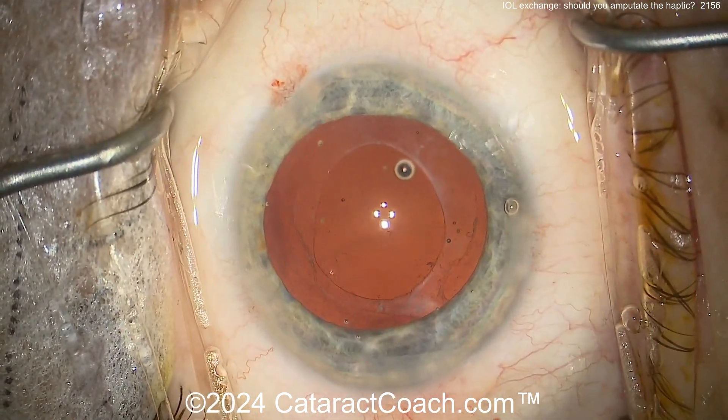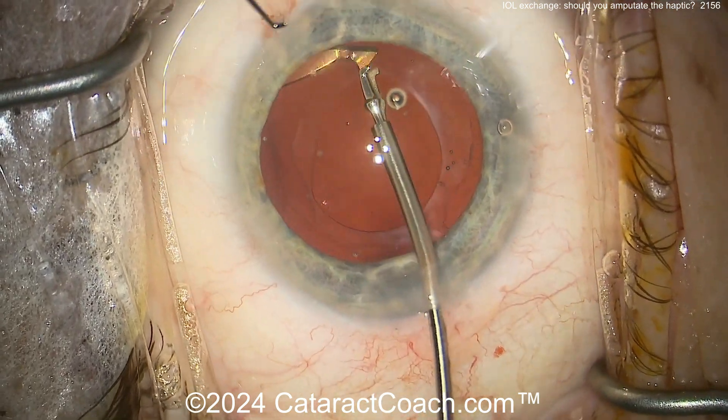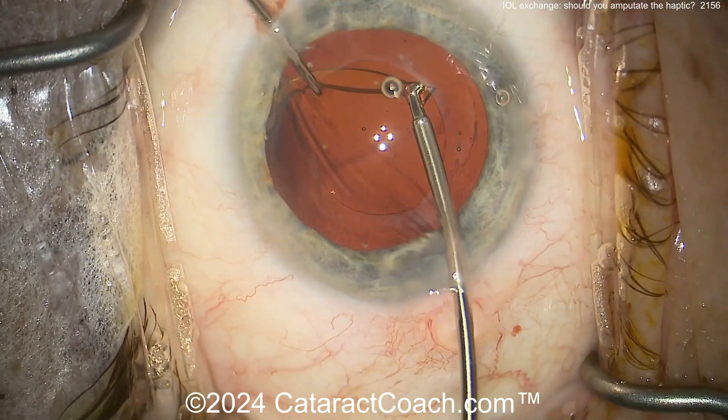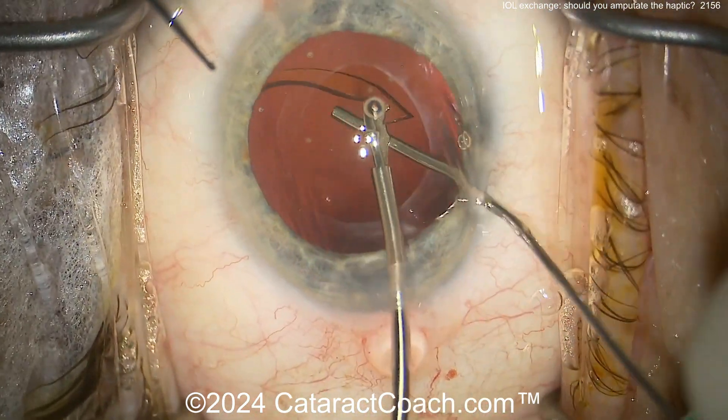Pull one half — the other half is still kind of attached for a little bit, and then it'll come out too. Now, there's that haptic. You don't want it rattling around inside the eye. But you're pulling on the zonular support there.